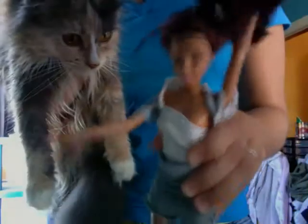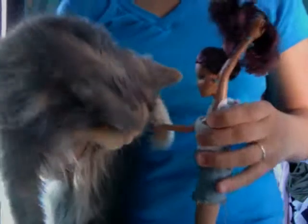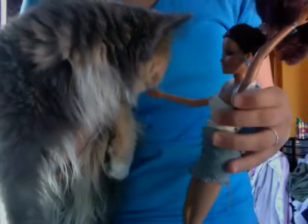Welcome to the Jill and Luna show. I'm Jill and I'm Luna. Today we're gonna show you how to do our secret handshake. This is how you do it.